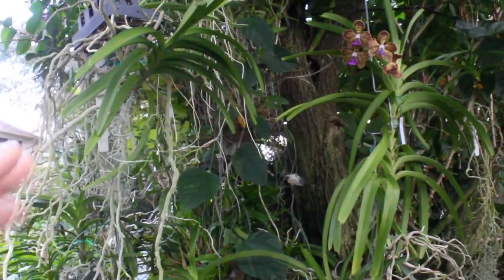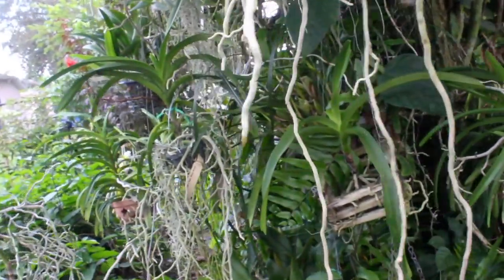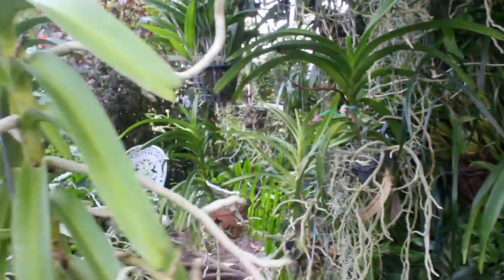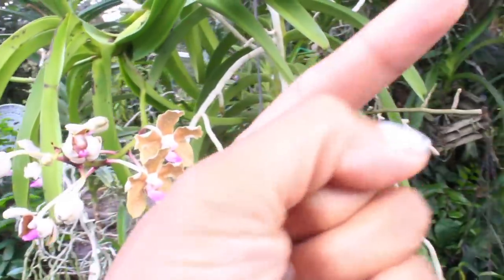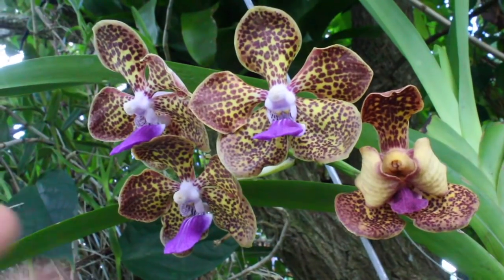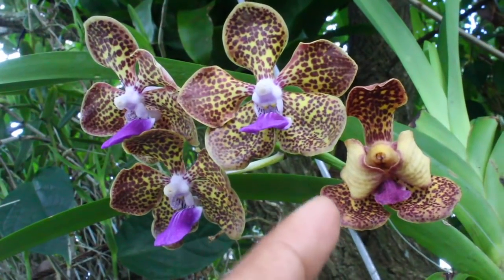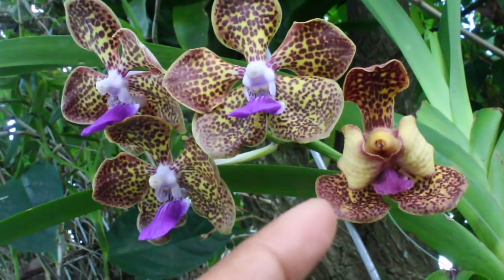Since we're already out and about in my garden looking at my vandas, we might as well do an update on our vanda pollination propagation project. If you guys do not know what I am talking about, click on this video right here so you won't be left in the dark. And here we have the beautifully spotted Cindy Banks Bill's Choice, and this particular blossom right here is well underway with making its pod.